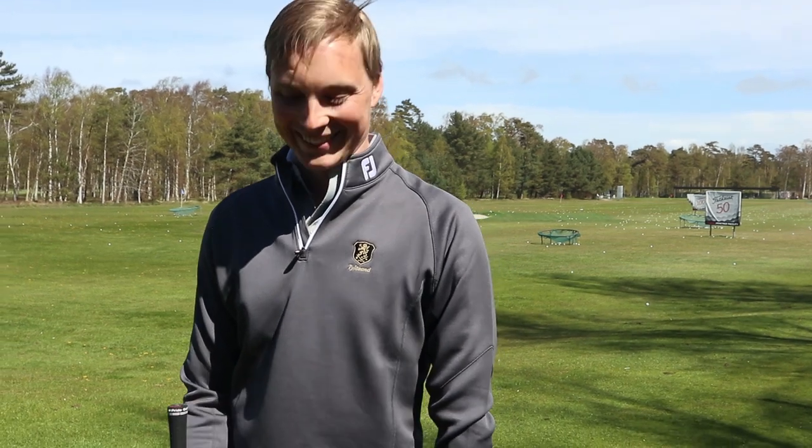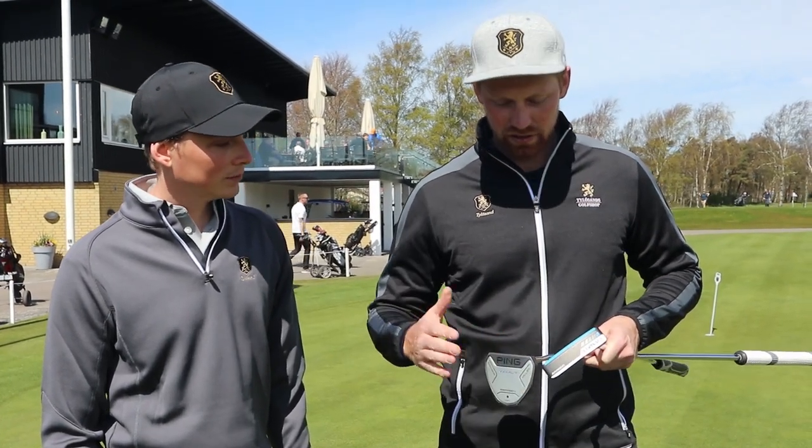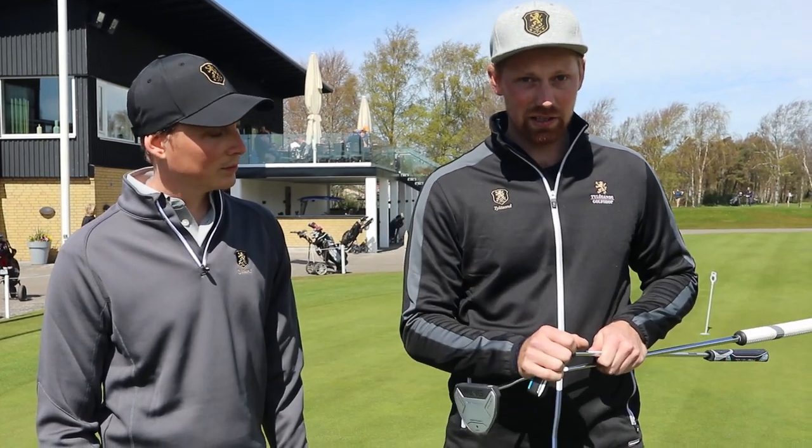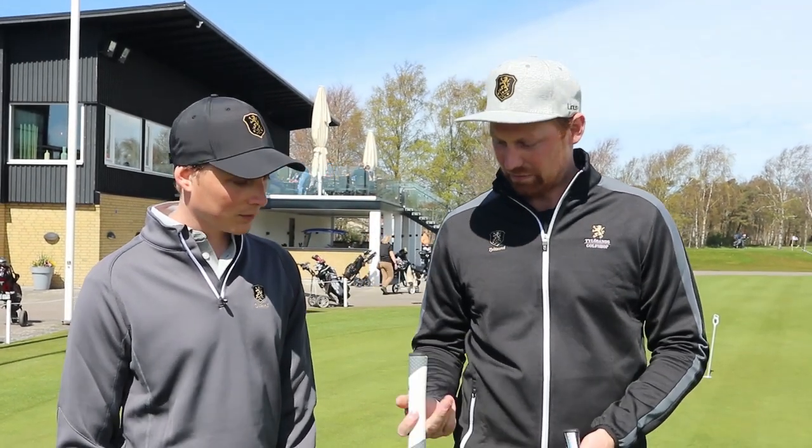Now we're going to try some putters — both face balanced and toe balanced — just to see which is the most stable. That's what we're going to try.